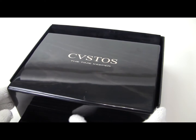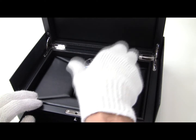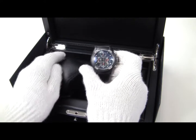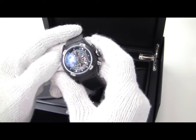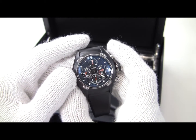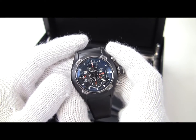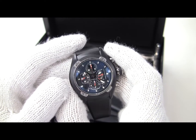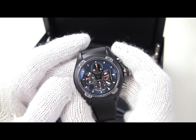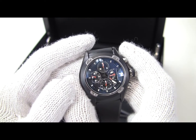Mystery solved. Let's take a look at this — it's a really interesting watch. This is the Challenge R Chrono ST. The R is a term they use to define simply the case, which is a round case. This is a little bit hard to photograph because of the domed crystal, but we'll see if we can get at least a halfway decent review of the piece on video.